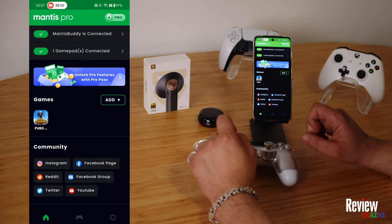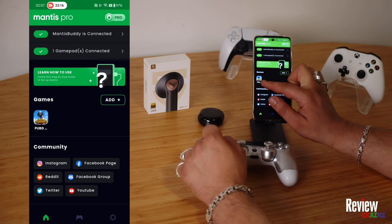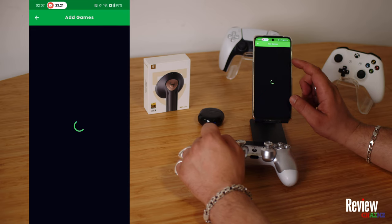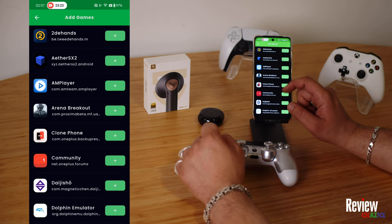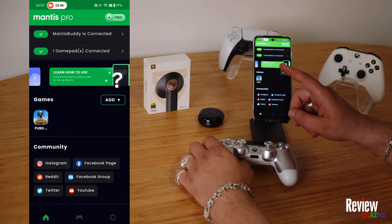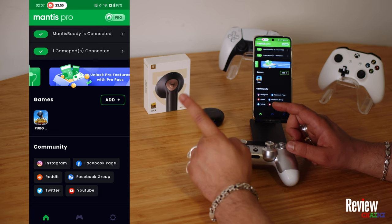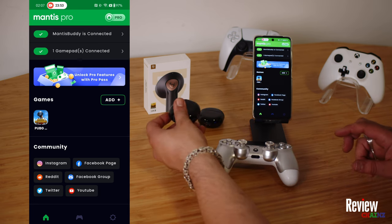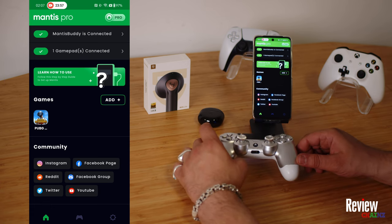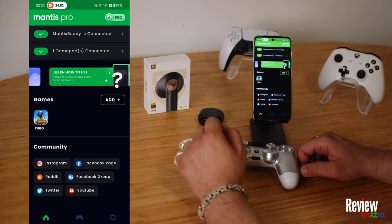Now we can start the game. But before we do that, we need to do one thing. You see my PUBG Mobile game is already here, but before you get it here, you need to add it — you have to press this button. When you press this button, you will see all your games and applications and then you can choose one. Important notice: this complete tutorial is recorded with the SoundPeats Air Force Light AirPods. I have another pair which I'm using personally, and I recorded the complete video with it, so you'll know how the sound quality is when you use it for gaming.